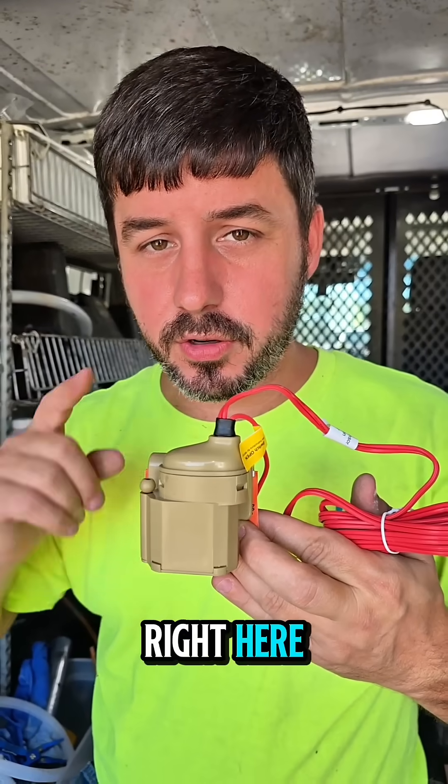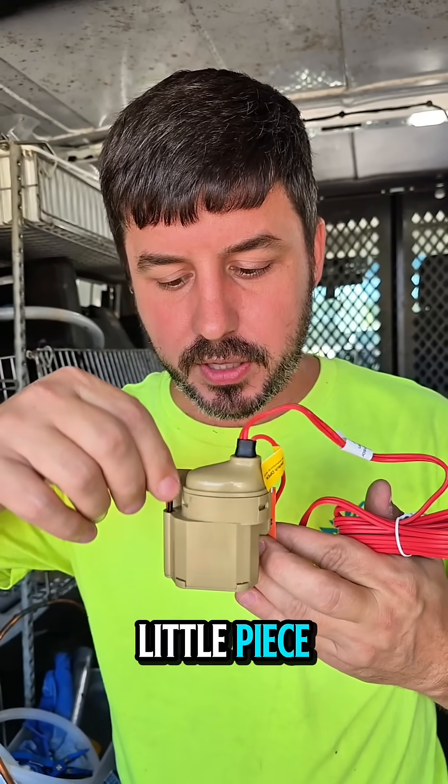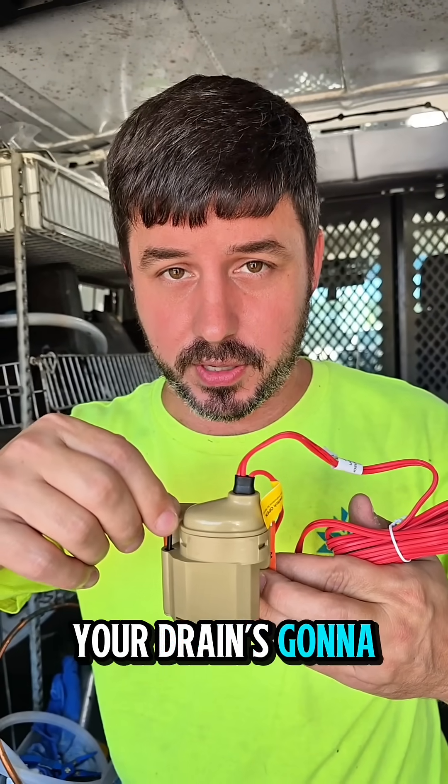This safety switch here you'll see in an emergency drain pan — that means your unit's laying down horizontal in the attic. You see this little piece? It floats up and down. If it's floated up, your unit's going to be off and your drain's going to be clogged.